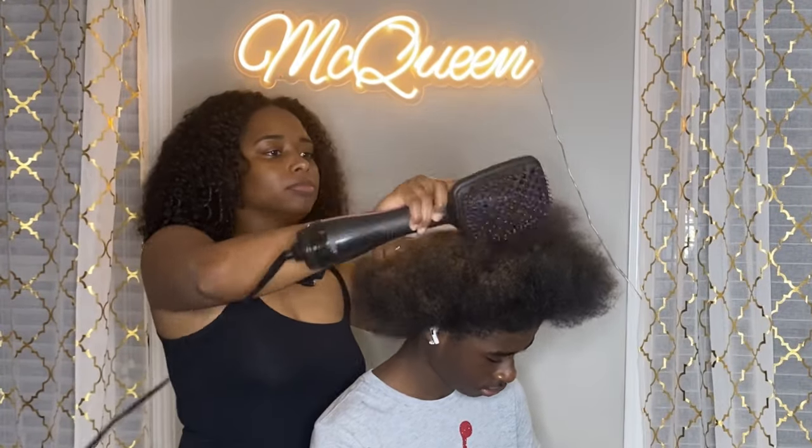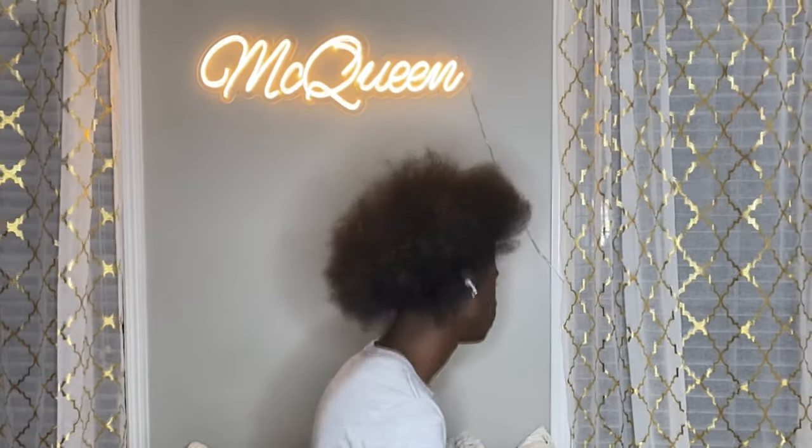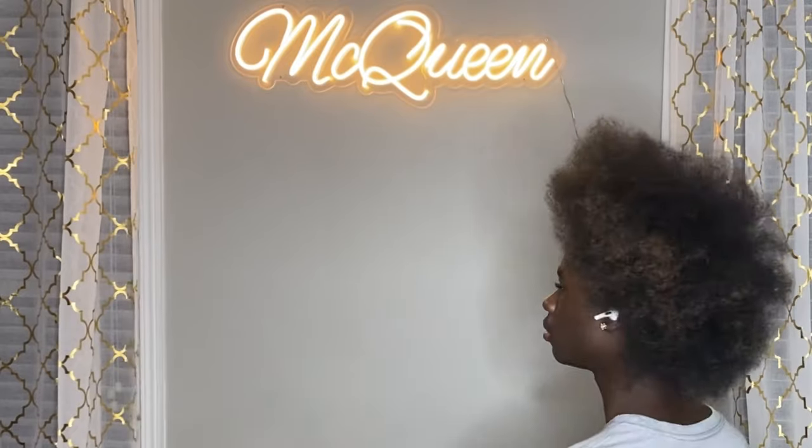My son likes for me to blow dry his hair before this style so it can show how much length he actually has. So this is how long his hair is after we have finished doing the blow drying process.